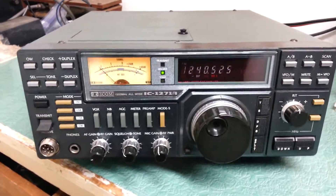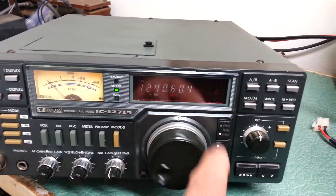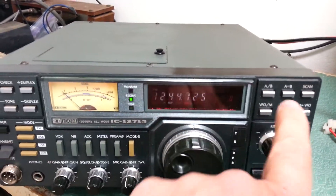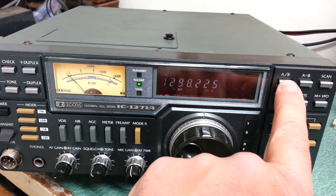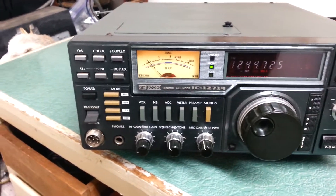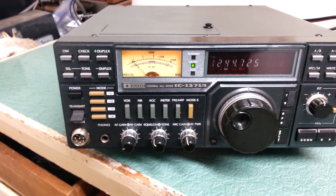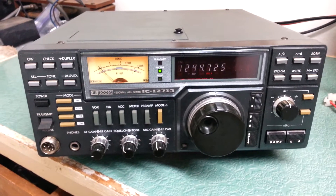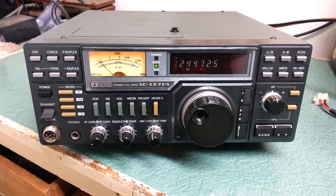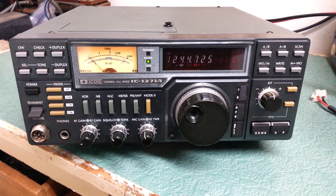It does change frequency — goes fast and slow. There's the slow, there's the fast. It does go from VFO A to VFO B. I haven't tried to scan or anything, but most functions seem to work. Again, I don't know if it fully works, but it does turn on, lights up, and changes frequency — the ICOM IC-1271A all-mode transceiver.